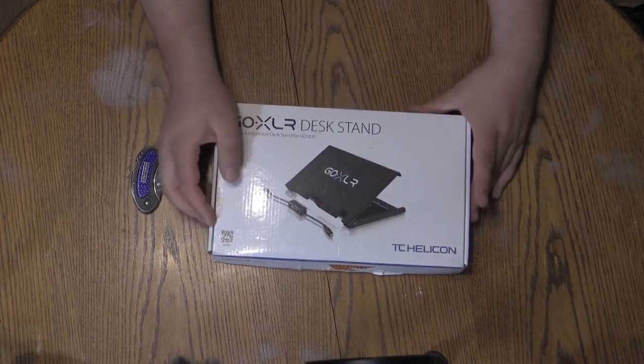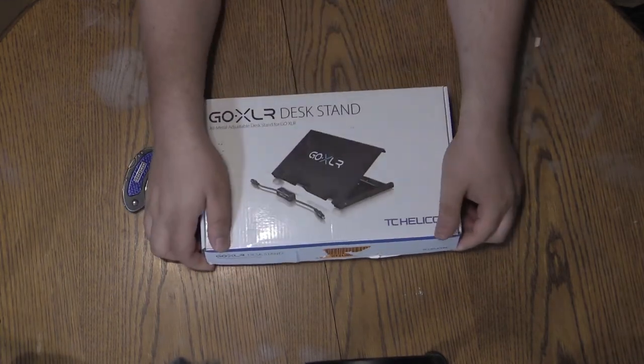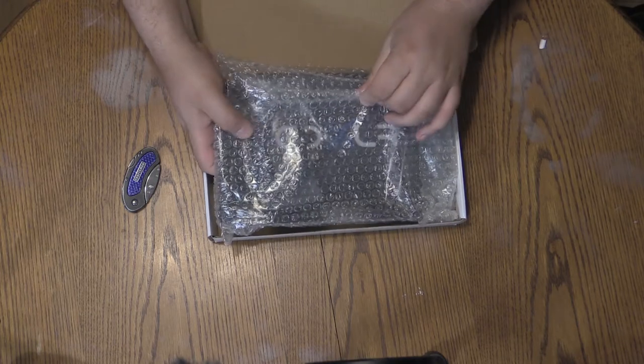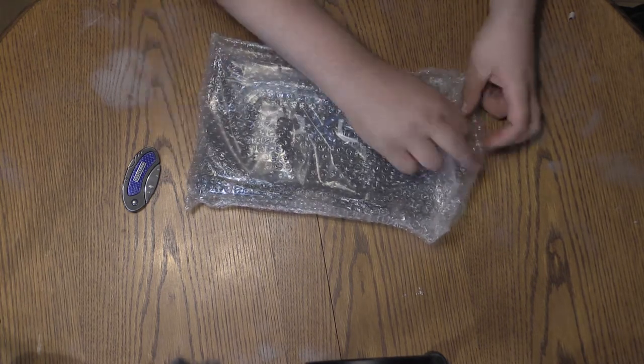Now that we've taken a look at the retail packaging, let's get inside that box. We've got the GoXLR desk stand. It's a simple open box — there is no tape or anything holding mine down, so we'll just go ahead and get it open. It is packaged in some bubble wrap. We'll go ahead and take that out — as you can see, there is nothing else in the box.